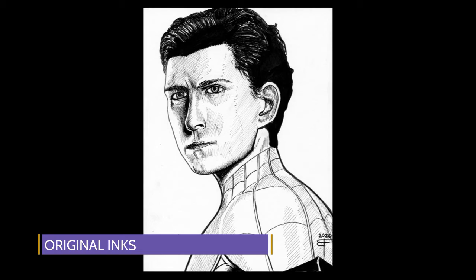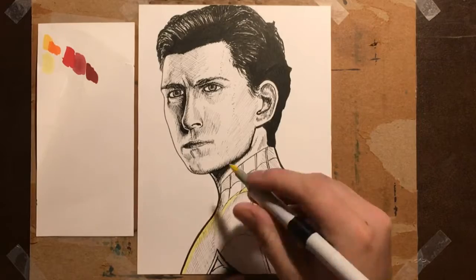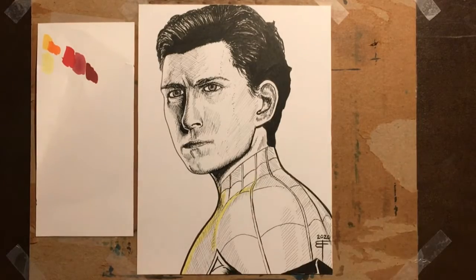Starting off here with my original ink work. This was on the last day of Inktober — the word was 'crawl,' so I thought I'd do a character that crawls up walls. I started off with my typical process of just taking a piece of marker paper on the side and playing around with different color options.